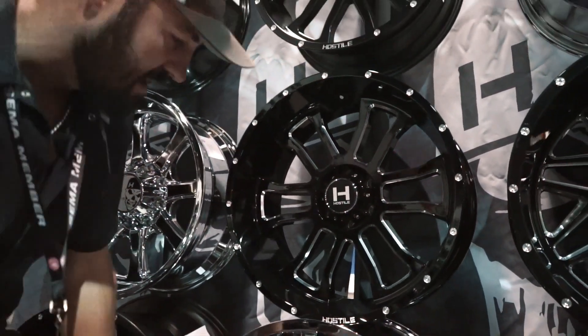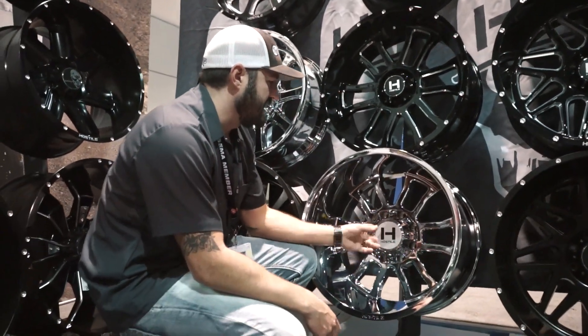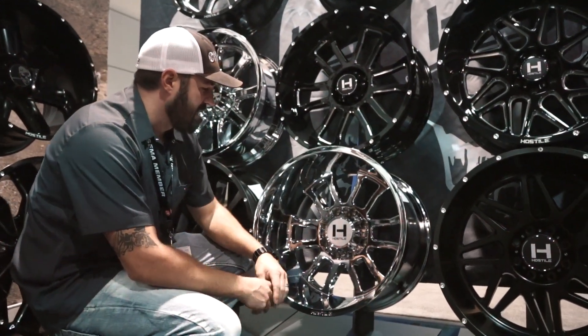If you guys aren't familiar with Haas style, you haven't been paying very close attention, because they've been a hot wheel for a few years now. And this year we'll show you some of the new designs in future episodes, but they just keep coming with killer designs.